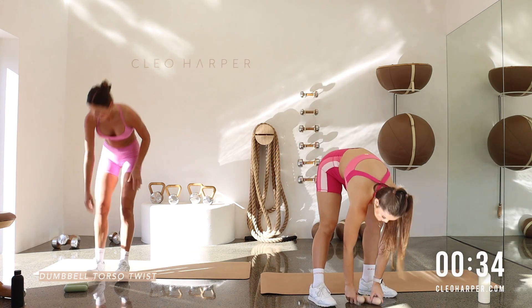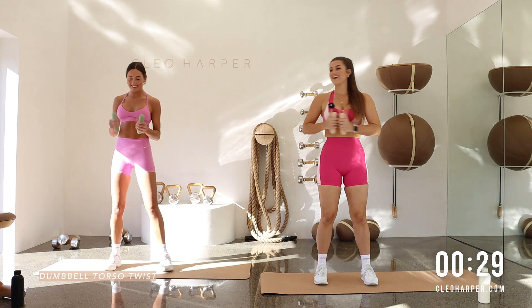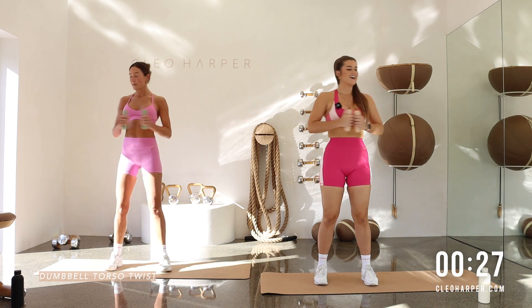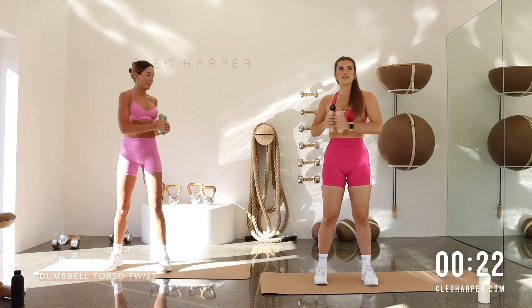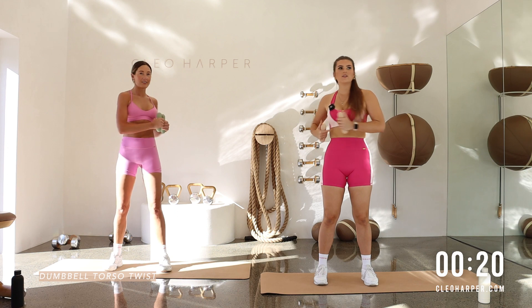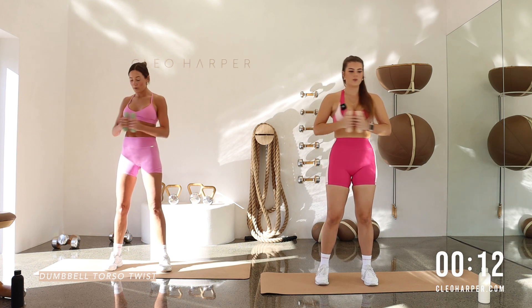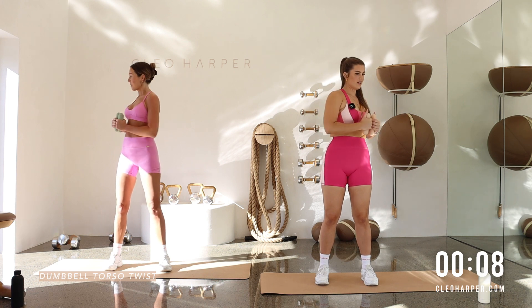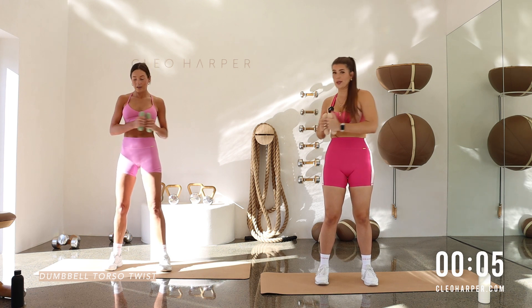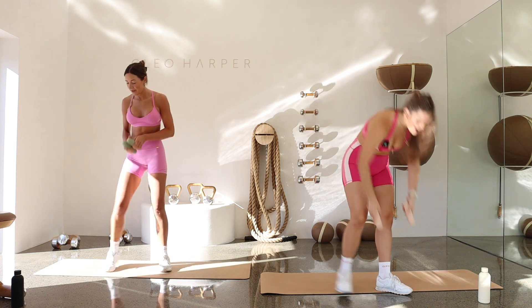Grab those weights. We've got a dumbbell torso twist. Weights together. Twist those elbows side to side. Squeeze onto the core. Become a little bit intentional now with this movement — really squeezing through the obliques. Wringing it out. In. Out. In. And twist. Core is locked and loaded. Then we're coming back to the inchworm. Are you ready? Three, two, one. Let's drop those weights.